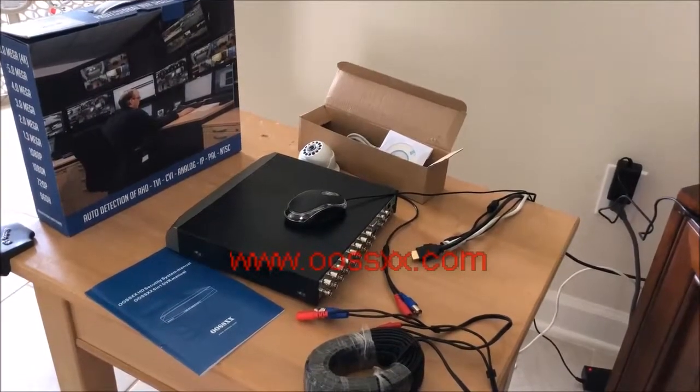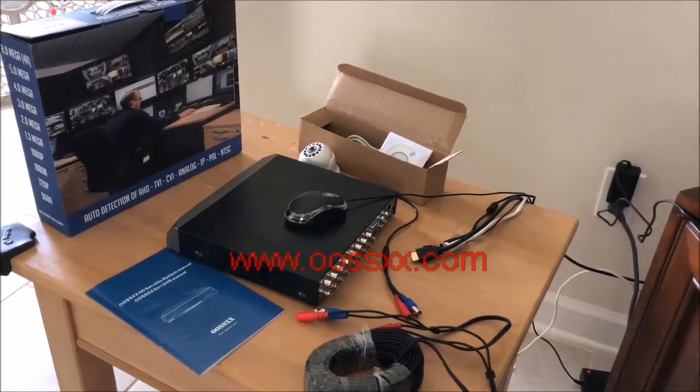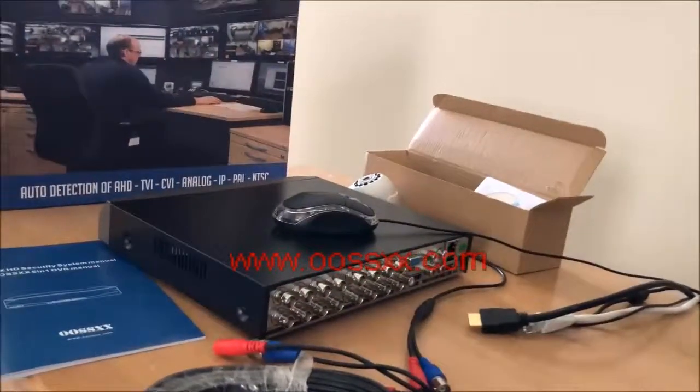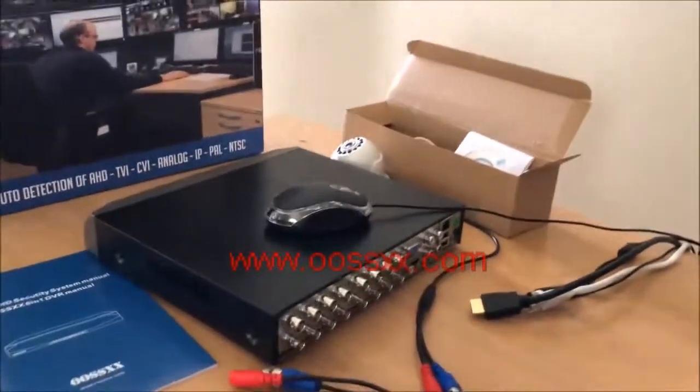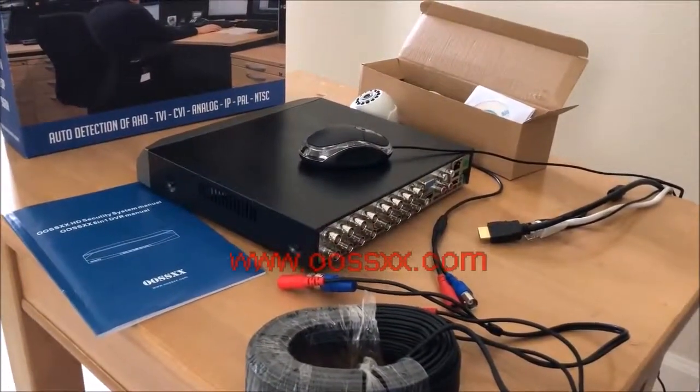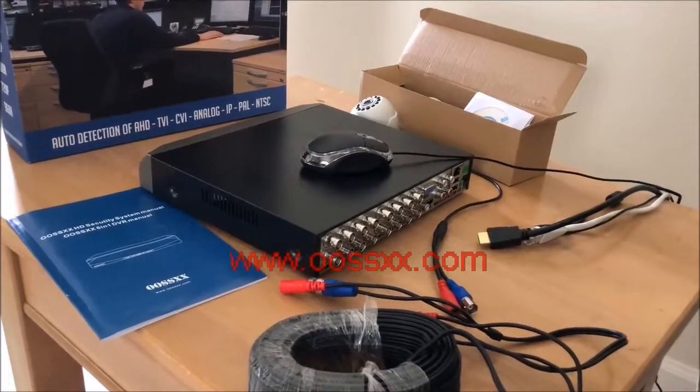This one actually has multi-mode input. You can use HD TVI cameras, CVI, AHD, IP cameras like in the earlier products, Pixel Plus or analog cameras. So you have lots of options here.